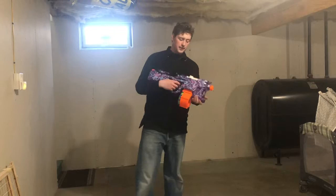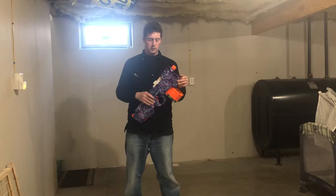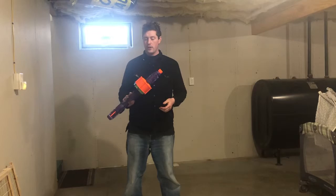Here is another Hyperfire fully customized with two Fang Revamp motors and the original belt-driven motor, which works great up to 3S. Here we go — 3S, 25 round.